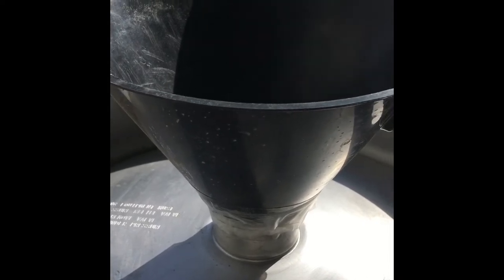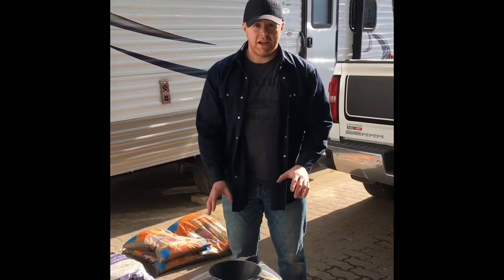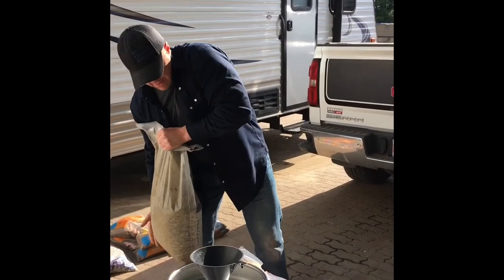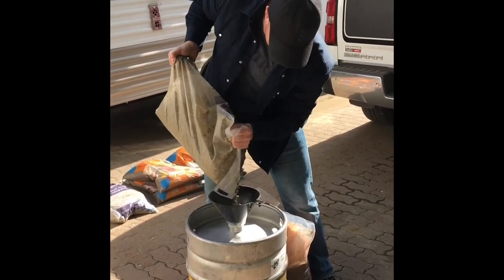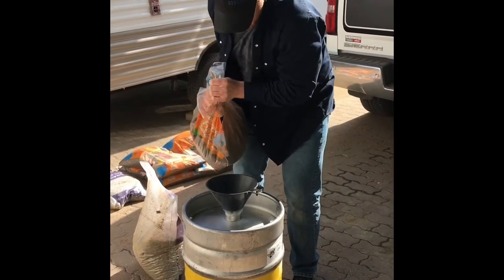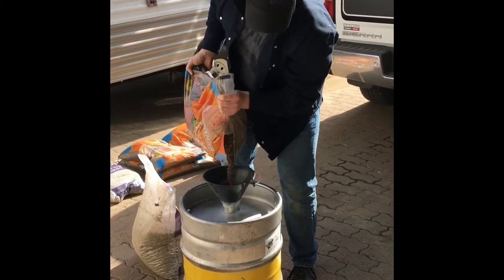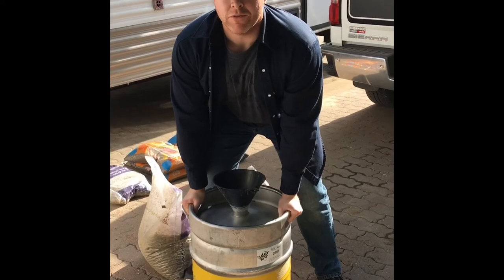The keg is all rinsed out and clean, so we just taped our funnel to the keg. If you're using two different materials for your keg, intermix them so you don't have one side of your keg way heavier than the other side. So we're going to put in a little rock, then we're going to put in a little sand, give that a little stamp, and we'll do that the whole time we're filling the keg.